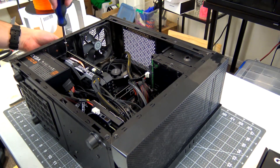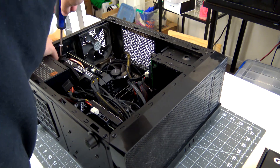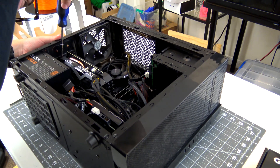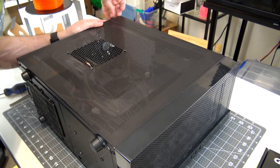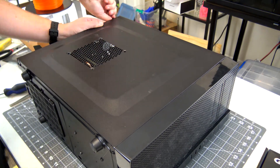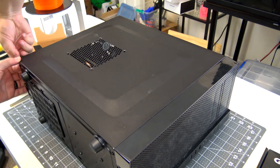Then we can install the graphics card. This is an NVIDIA GTX 1660 Ti that I got back in December — a great upgrade from the GTX 960 that I had before. And finally, we can close up the case and plug all of the peripherals back in. And it's time for the best part: benchmarking.